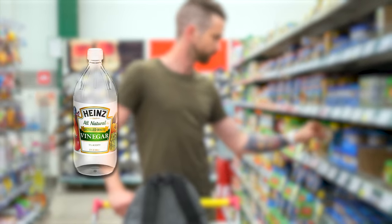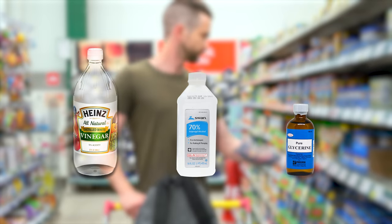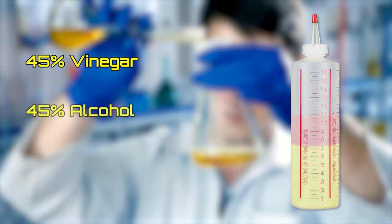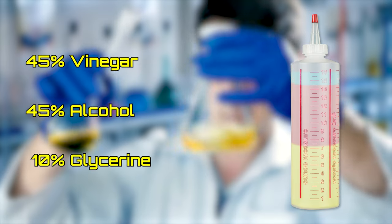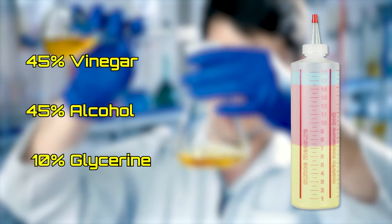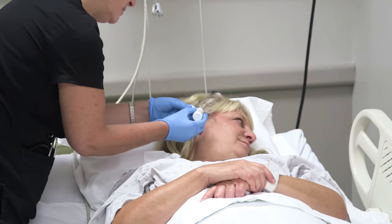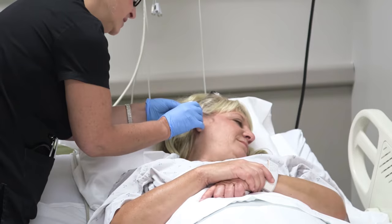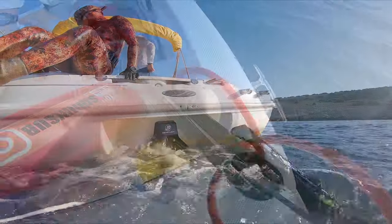You will need distilled white vinegar, 70% isopropyl alcohol, and 99% glycerin. The ratio for this solution is 45% vinegar, 45% alcohol, and 10% glycerin. The best container to store the mixture is a glue bottle applicator or something similar which has a spout for drops. You should fill each ear canal with your head tilted and wait a few minutes so the mixture gets absorbed prior to diving. You can also use the mixture after diving to maximize its effect.